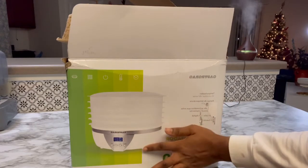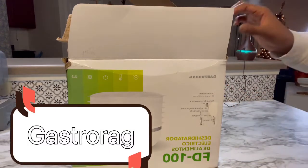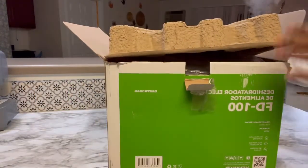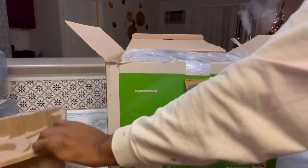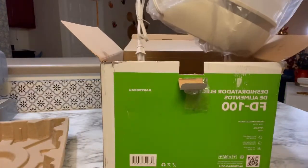This is the dehydrator that I got from Amazon. This is how it came in the box — I think that's the name of the brand that I'm pointing to. When you turn it around and open it, this is what you see: there's a hard shell covering on top of the dehydrator.